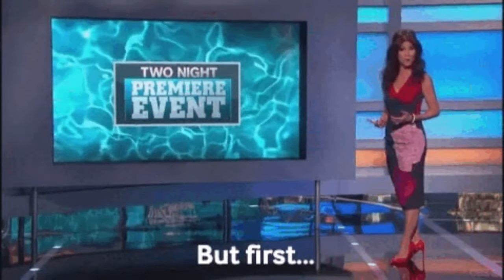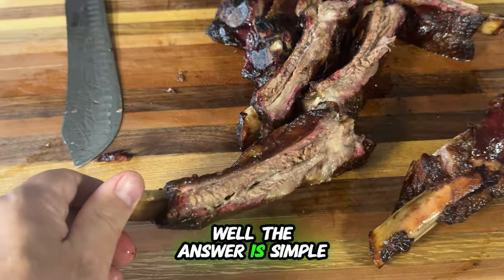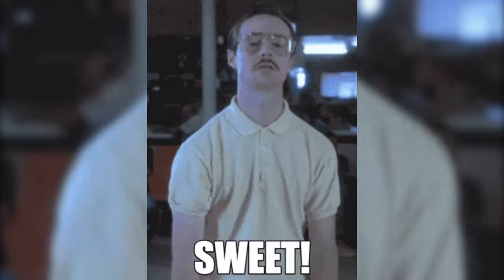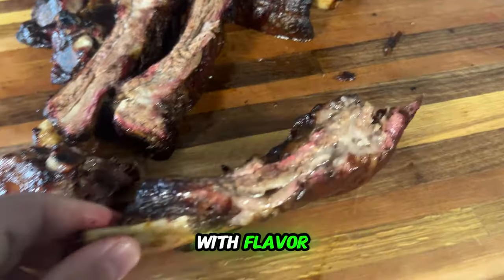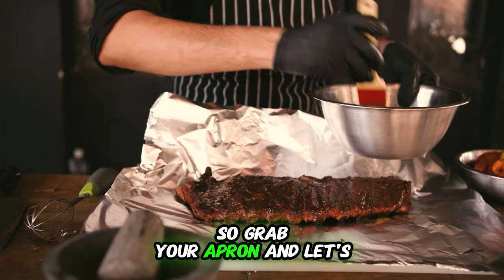Let me address the question you might be wondering — why we're doing it this way. The answer is simple. This method creates juicy, smoky ribs meant for casual enjoyment, and not those overly sweet competition ribs. We want ribs that are bursting with flavor and will be devoured at our backyard get-together. So grab your apron and let's get cooking.